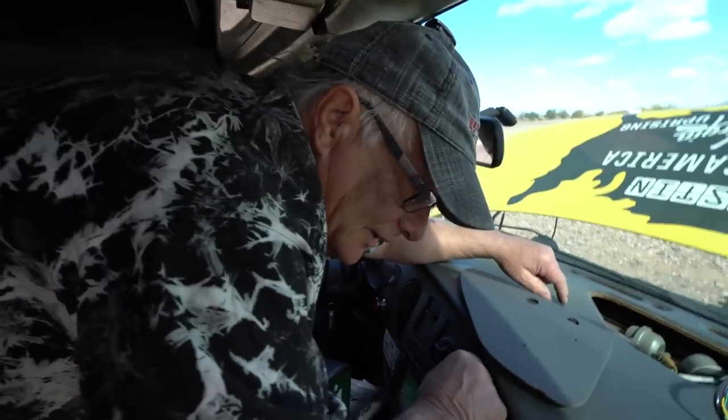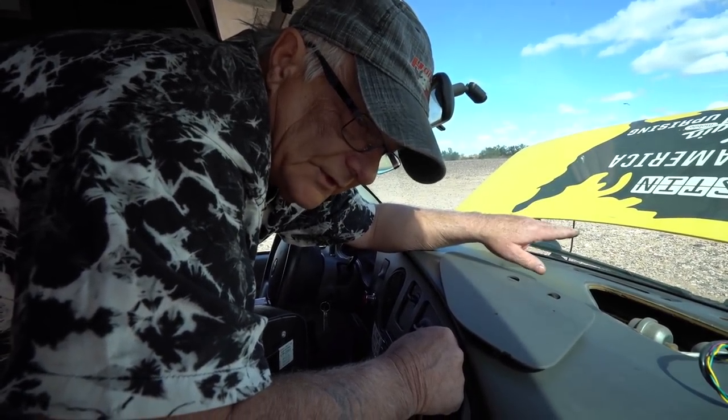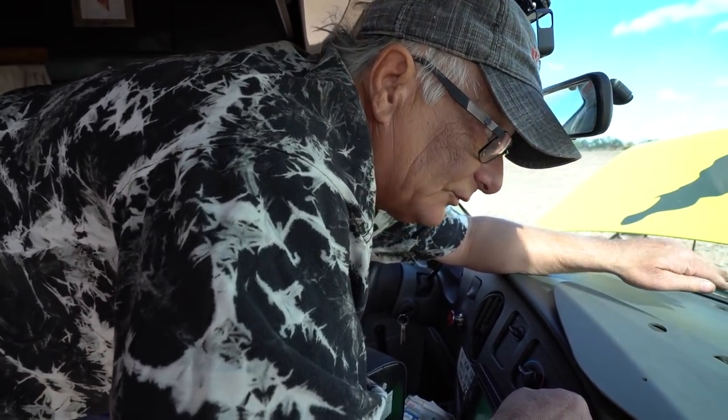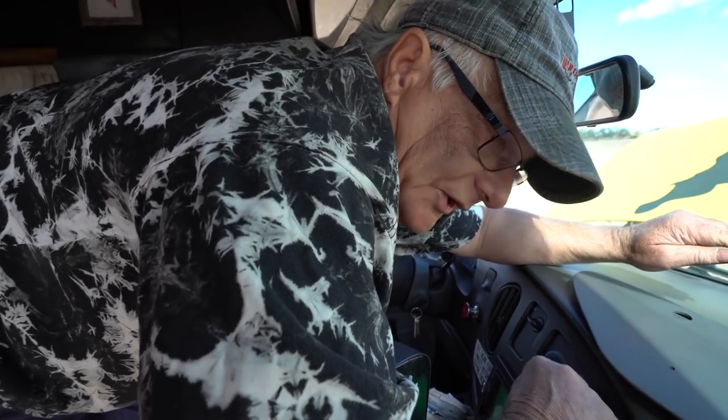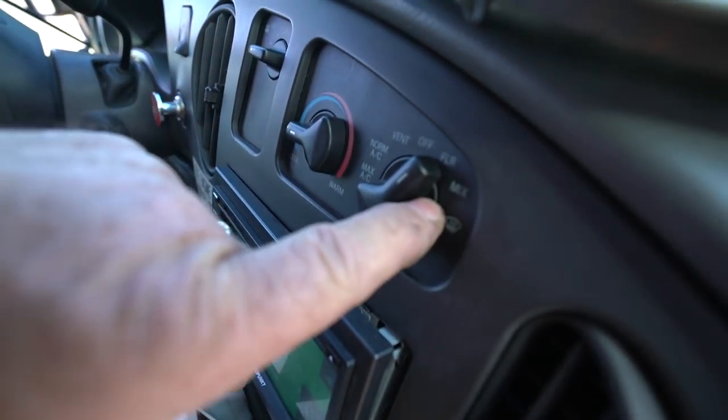All right, so the vacuum is not the issue — is that what I'm gathering? I'm thinking the problem is we have to charge the AC because it's empty, right? So we got to put the AC in it, and you can't tell the AC is working unless it's charged. So we're going to go down to our buddies at O'Reilly's and get some stuff to charge it. This is what you call vacuum switches, right? It's not electric. I said I don't think this is the right one — it wasn't, because this is vacuum, not electric.